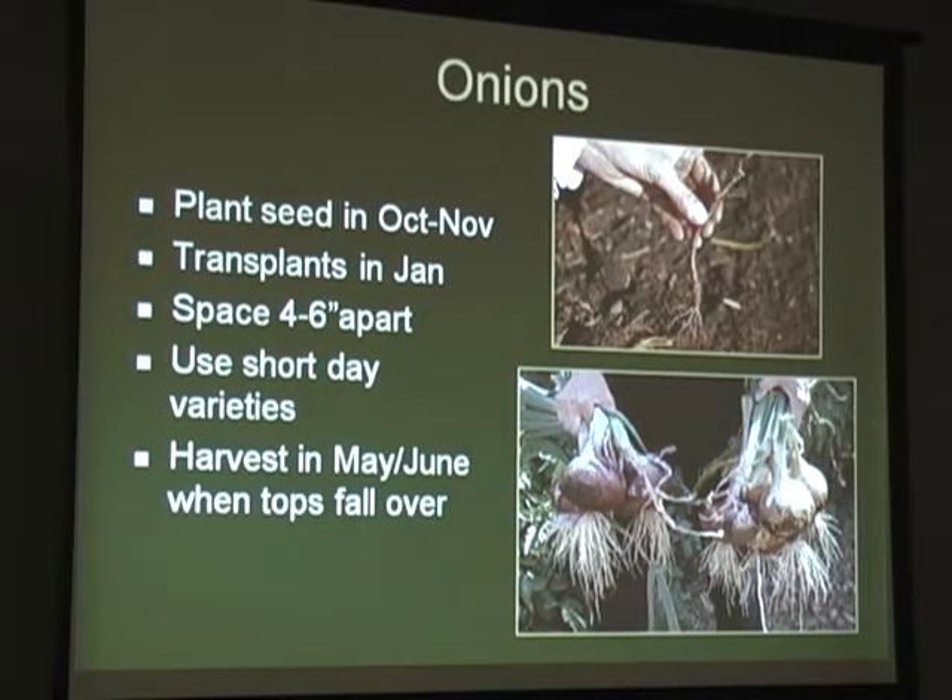You harvest onions when the tops fall over. When you do these transplants, the ones you plant should be about the size of a pencil. If you use a bigger transplant, it doesn't mean you'll get a bigger bulb - it means you'll probably get a seed stalk before it makes a nice big bulb. So a little skinny transplant is good.